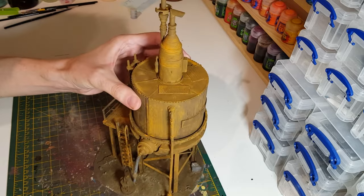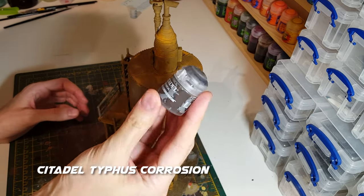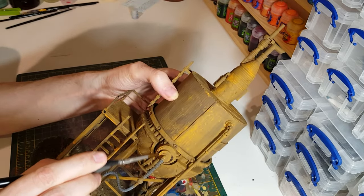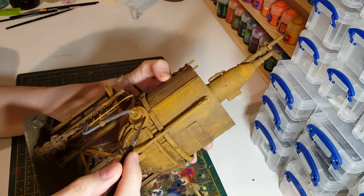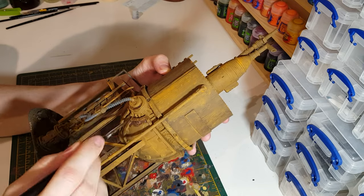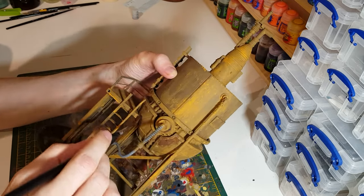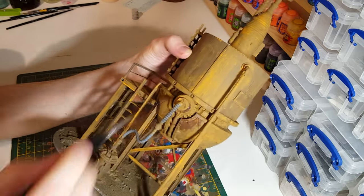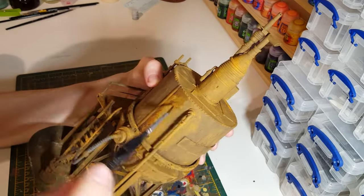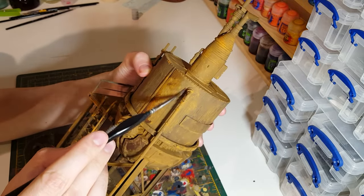What I might do now is just do a little bit of improving to this with some Citadel Typhus Corrosion. So again just an old brush for this — it's just a case of dabbing it into different areas to kind of break it up. Try and avoid leaving too many obvious brush marks, and maybe just focus on the areas where there are joins or old welds. I'll carry on with this and then see how it looks.